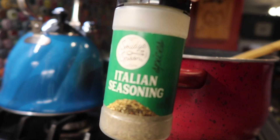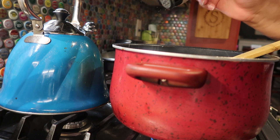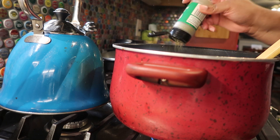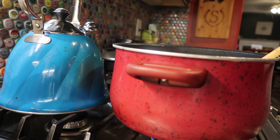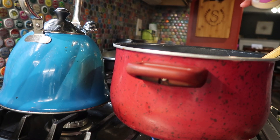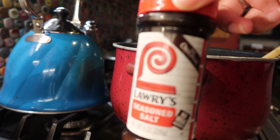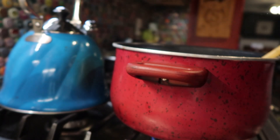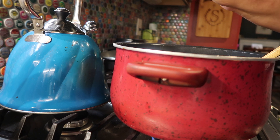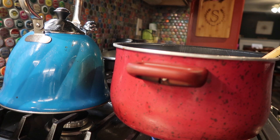I'm going to be adding some Italian seasoning. I do not measure — I just kind of go off of what I think is enough. I'm also going to be using some garlic powder, a little bit of seasoned salt, and we've got to have the black pepper. I love black pepper — I put black pepper on everything.